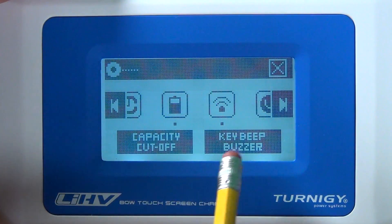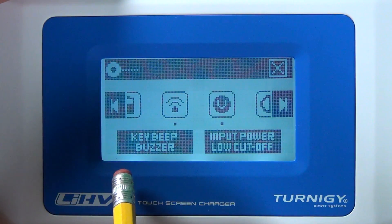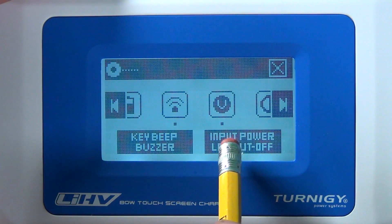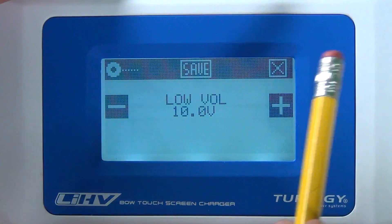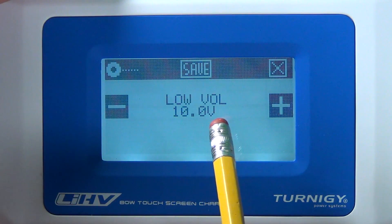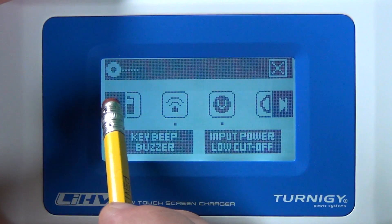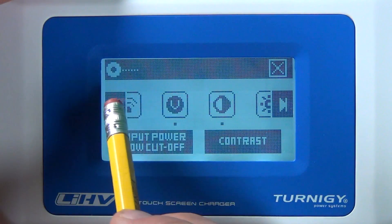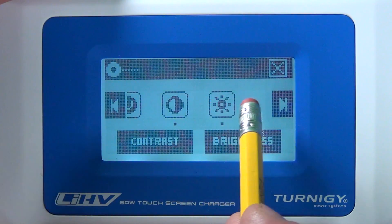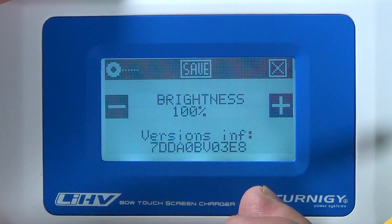The key buzzer controls the beeping when you push buttons. There's also an input power cutoff — if you're powering the charger from a car battery, you don't want the car battery to drop below a certain voltage, otherwise your car won't start. Then you have contrast and brightness settings for the screen, and you can also view the firmware version number of the device.